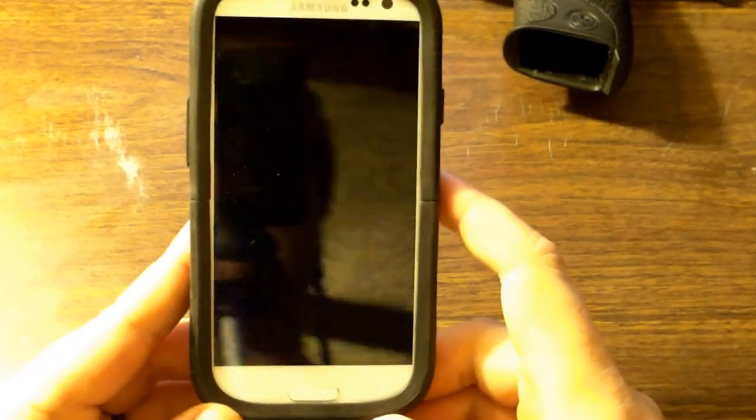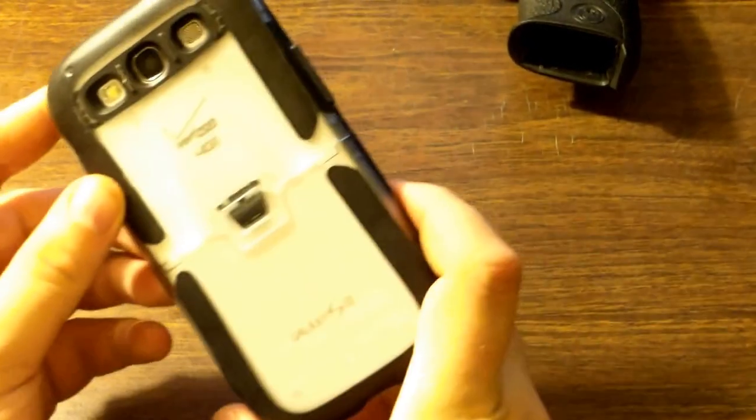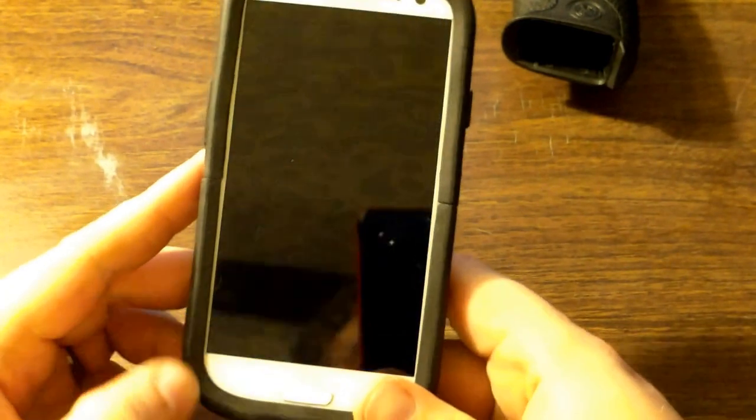I still have the same old smartphone as before, the Samsung Galaxy S3 — still working pretty good for me. I did change the case. This is an Otterbox, but it's their new, thin, two-piece case, so it makes the phone a little smaller in my pocket. Not so clunky, which is nice.